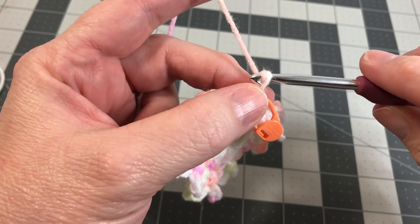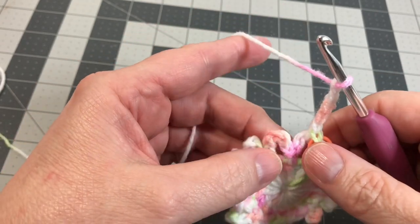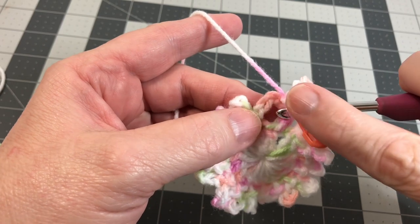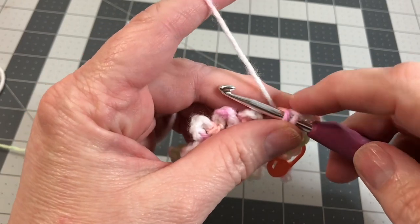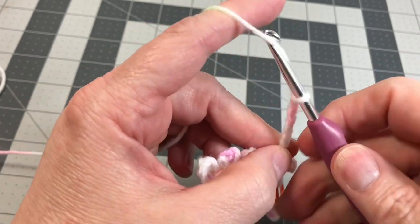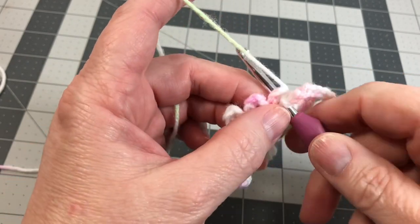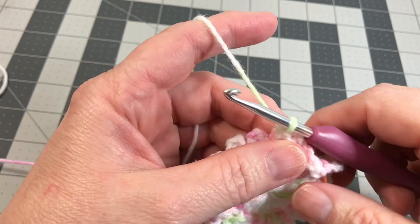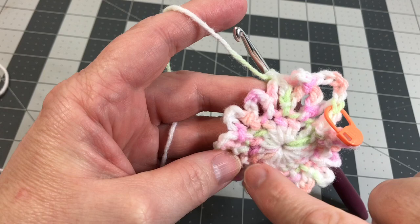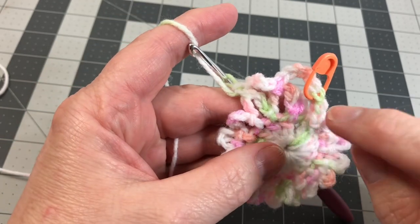Now chain five — one, two, three, four, five — then single crochet into the next loop, the five-chain loop that we made on the row before. Go right into the middle of it, stick your hook right through, yarn over, pull it through, then yarn over and make your single crochet. Now chain five and do a single crochet into the next five-chain loop on the row before — right in the middle, yarn over, pull through, yarn over — that's another single crochet. Do that all the way around: chain five and then single crochet into the next loop. On that round before there should be 16 total — what look like little petals on a flower — so there should be 16 of them. Go all the way around and I will see you there in just a few minutes.